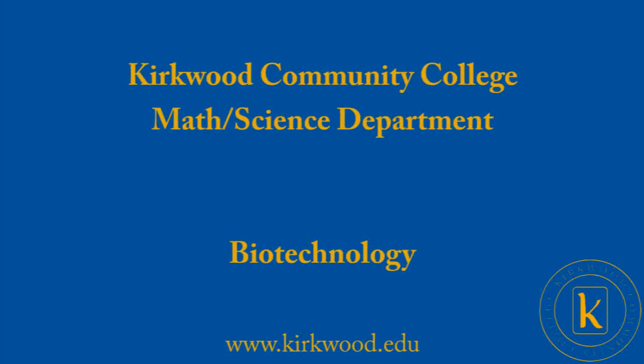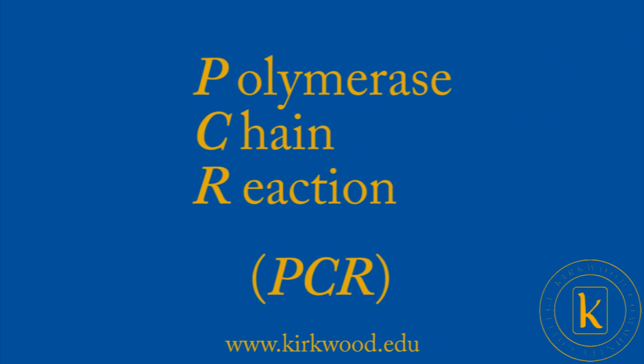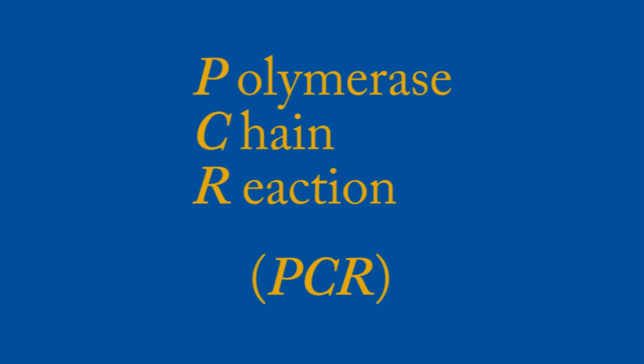Welcome to another Kirkwood Biotechnology video. Today I'd like to talk about PCR, or polymerase chain reaction. This is a common experiment or protocol done in many molecular biology labs around the world. Today I'd like to demonstrate a little bit about how it works and what are some of its uses.